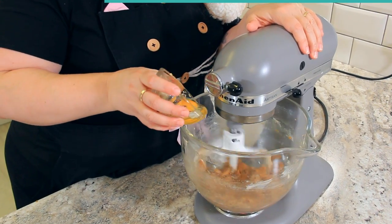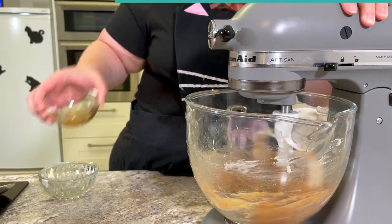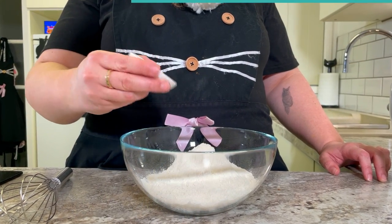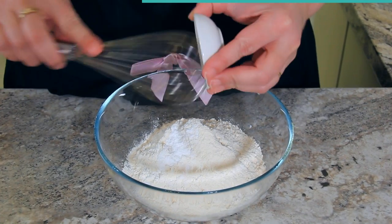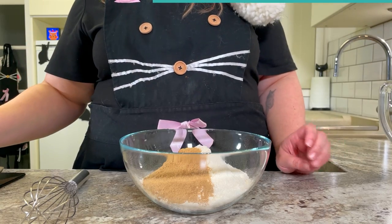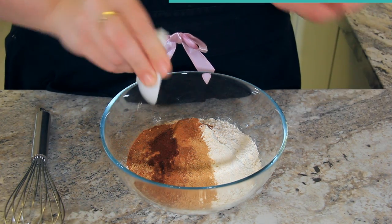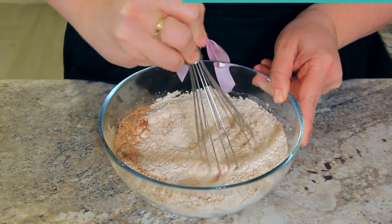To our butter and sugar mix, we're adding one egg and eight grams or two teaspoons of vanilla. Once completely combined, set it aside. To 275 grams or two and a quarter cups of plain or all-purpose flour, add four grams or one teaspoon of baking soda, eleven grams or four tablespoons of ground ginger, eight grams or one and a half tablespoons of cinnamon, and 0.5 grams or half a teaspoon of cloves. Give that a quick whisk so it's all combined before we add it to our butter mix.